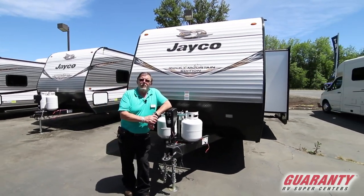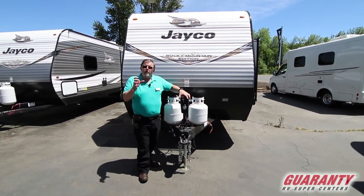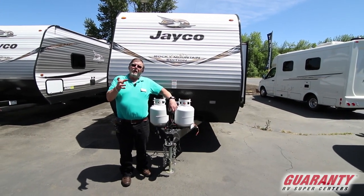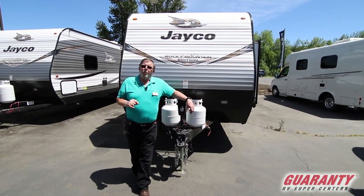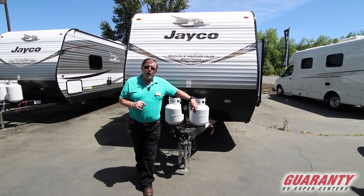This is what I refer to as a stick and tin model. Got aluminum on the outside, wood frame just like your house — only instead of a 2x6, you've got a 2x2 framework. Best part about this rig, other than being able to use it and build memories, is it's one of the few that carries a 2-year bumper to bumper warranty.